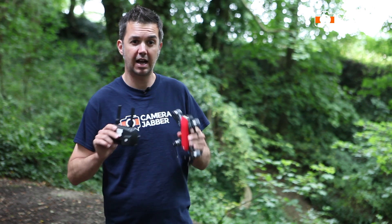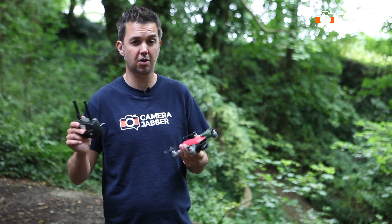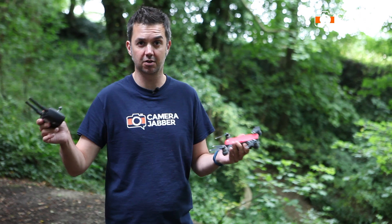This will be a short tutorial on how to get the DJI Spark turned on, up in the air, and then landed and turned off again.